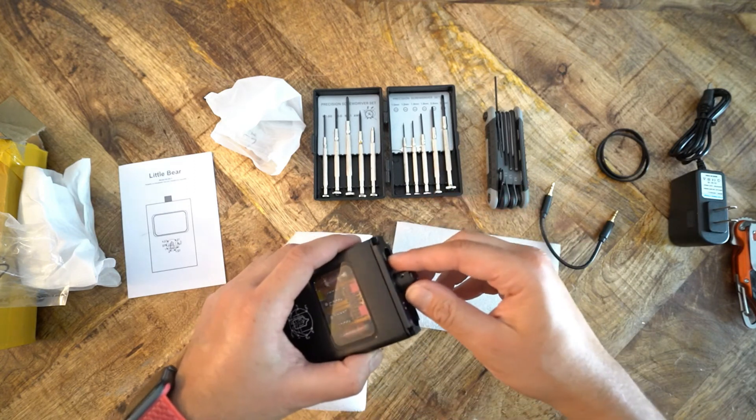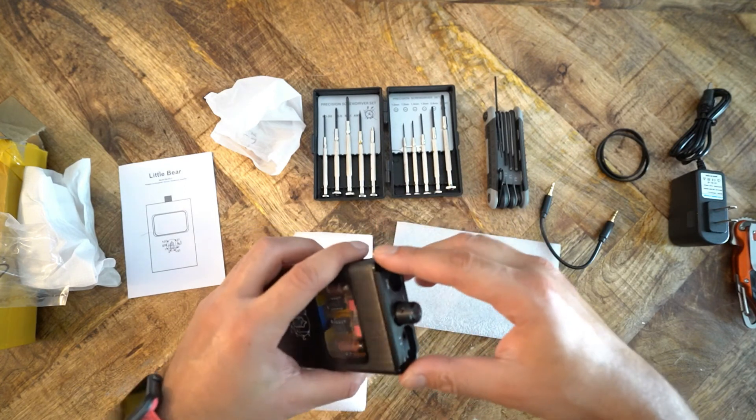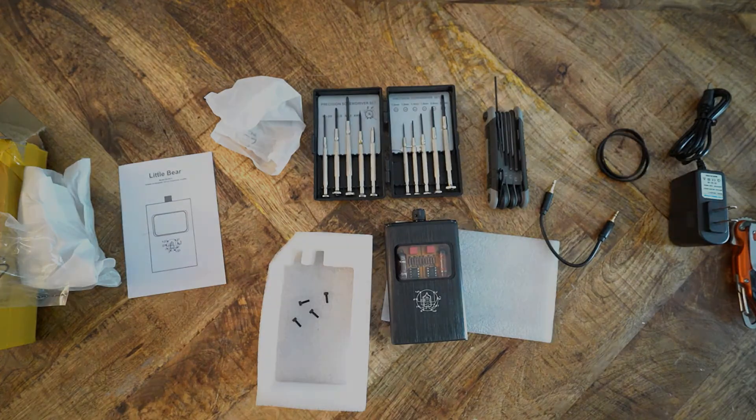What do I think of this thing? Well, it does give you a really tuby sound. There's some popping and sizzling and that tube stuff goes on. Is it a portable tube amp? Heck yeah.